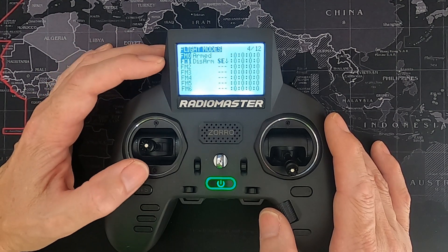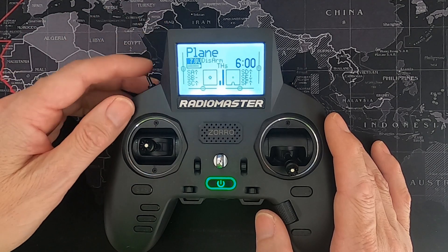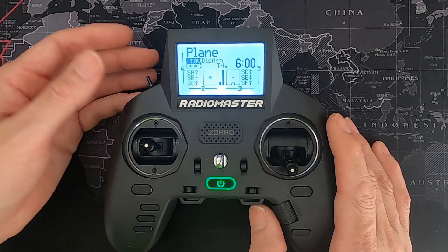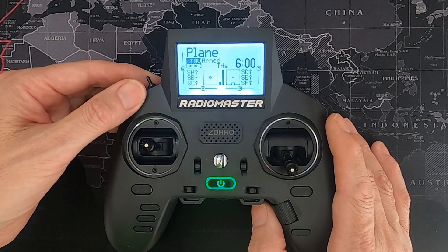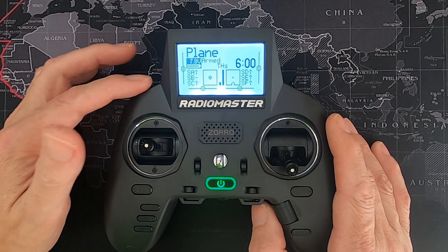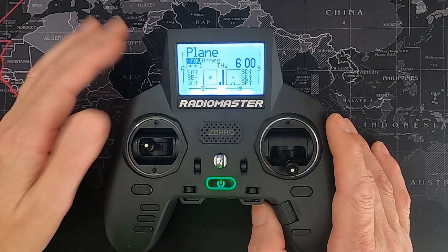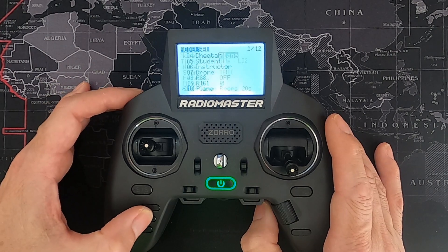This is the mode screen. When it's disarmed, you can see it's showing 'disarmed' — so visually you can confirm the state. With an electric motor, that's handy to have. If I arm it, it will now show that we're armed. If we had set up flight modes for our plane we could also display those, but there are no flight modes for this — it's a basic model.